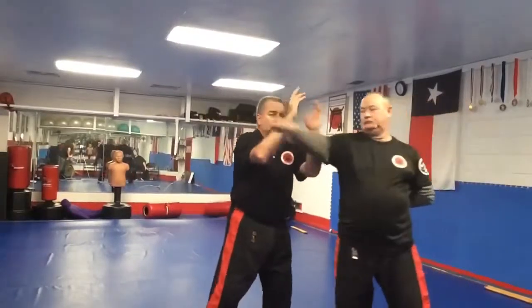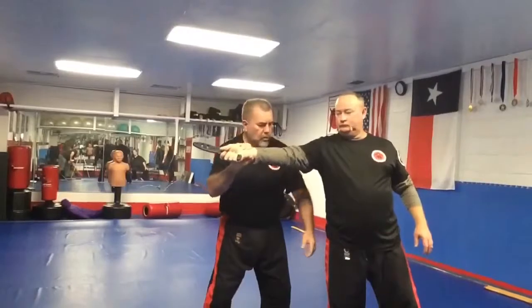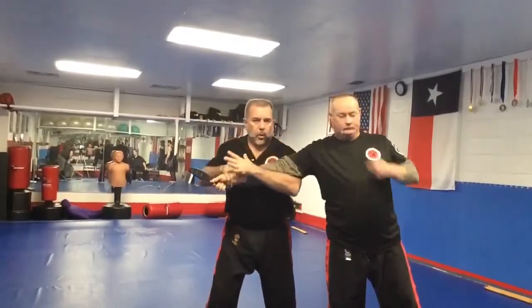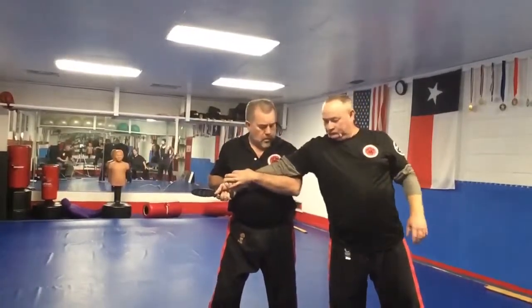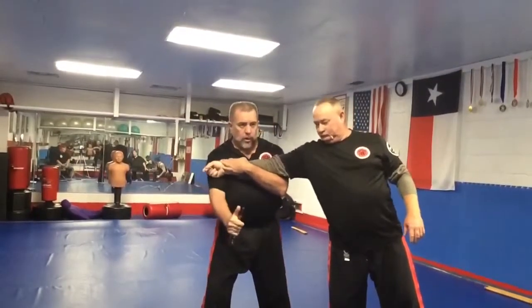He feeds me a number two, backhand. Double arm stop, right hand grabs the wrist, turn that over as much as you can, pop and hold and control the forearm and the elbow. Then controlling, do the disarm, disengage.